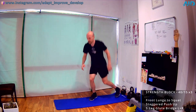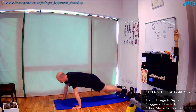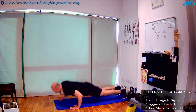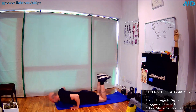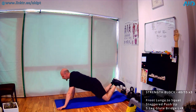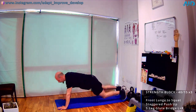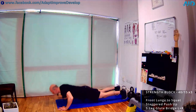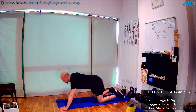Next: staggered push-ups. One side, press, switch, and press. If you can't go chest to the ground, it means it's too heavy — do it from the knees. If you still can't go chest to the ground, do it quadrupled. Slow it down if you have to; on top, catch your breath, then down and up.